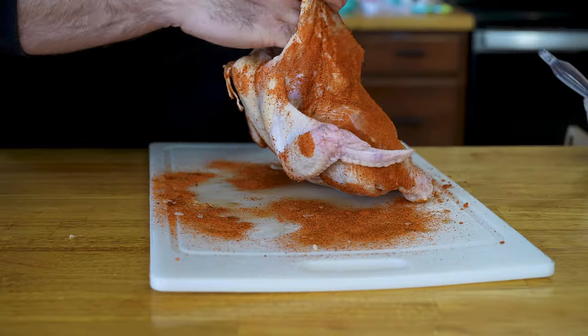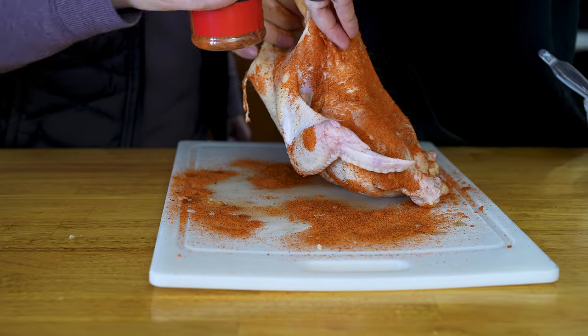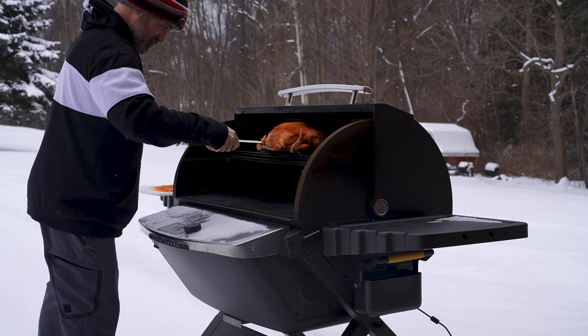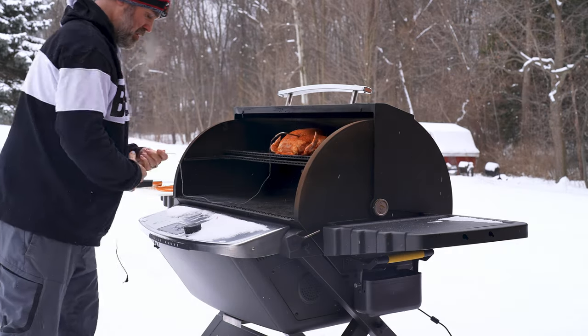Be sure to lift the skin off the breasts and season those breasts up while you lift up that skin. Now that our bird is ready, go ahead and drop it in the smoker on the top rack or in your oven, and we're going to cook it until we're at 160 degrees Fahrenheit in the internal portion of the breasts.